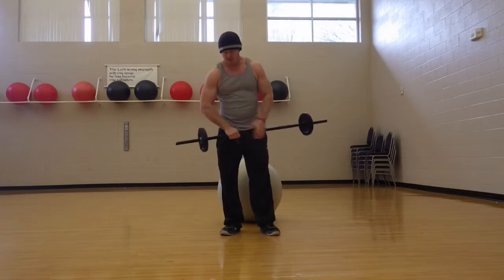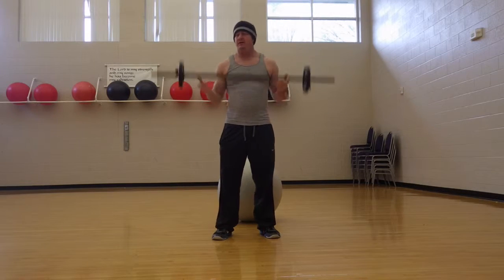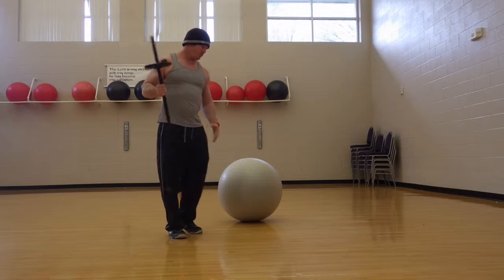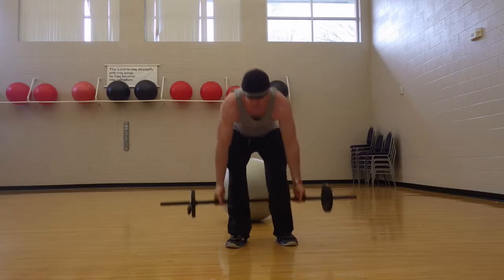I'm going to show you how to do a workout in your hotel room or in your house or wherever, with just a few things. All you've got is a bar, a little bar and maybe some little weights. You've got a Swiss ball or you've got a bench. Today we'll be using a Swiss ball and some dumbbells.